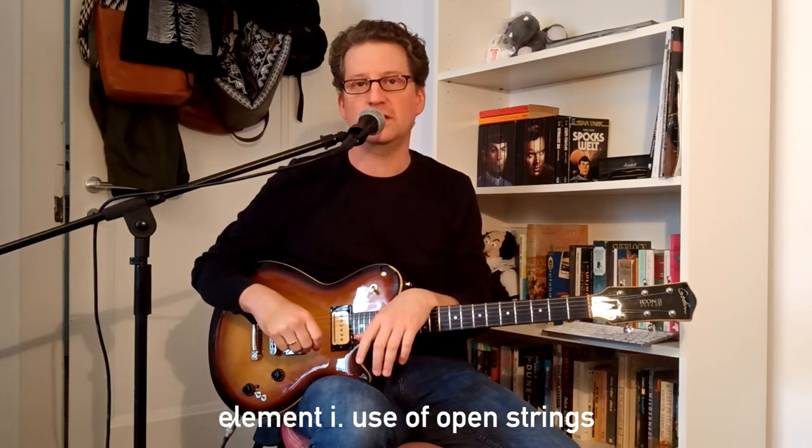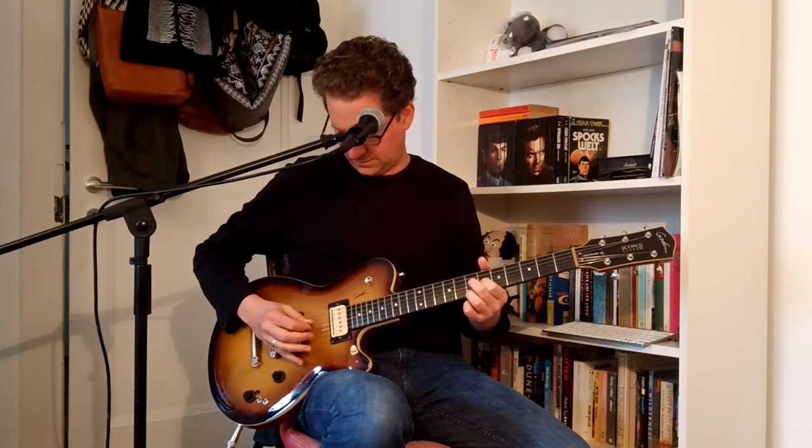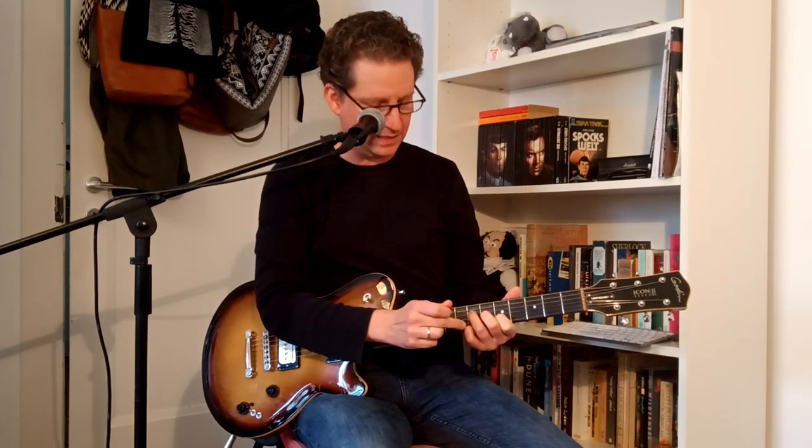The first key element of John's playing we're going to take a look at is his use of open strings. You can see an example of this in the intro to 'Israel' by Siouxsie and the Banshees, where he plays an A9 chord. This is not the usual way you would fret an A9 in that position. A standard A9 you would fret with your ring finger on the 7th fret of the D string, middle finger on the 6th fret of the G string, index finger on the 5th fret of the B string, and the little finger on the 7th fret of the high E string — giving you A, C sharp, E, and the 9th which is a B.